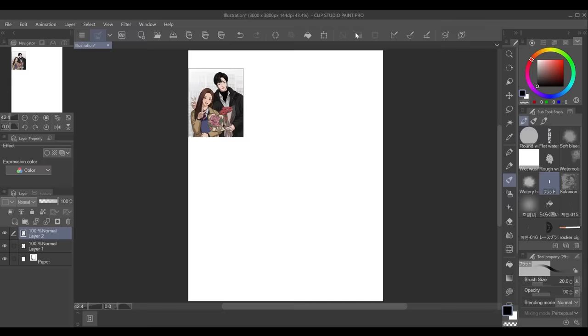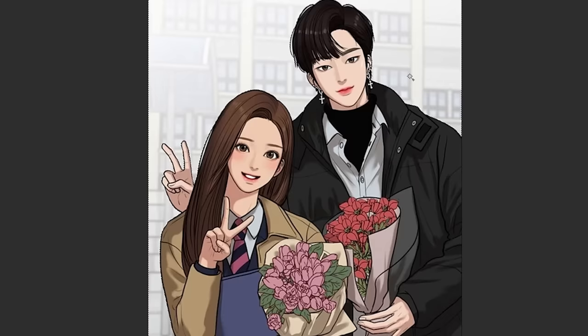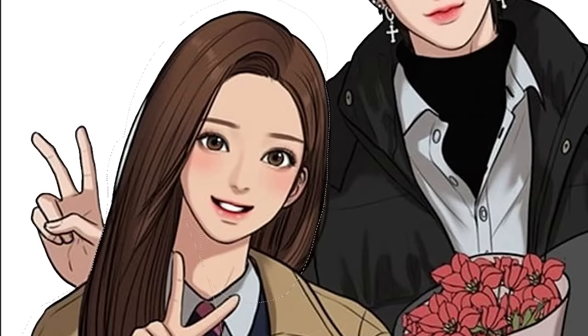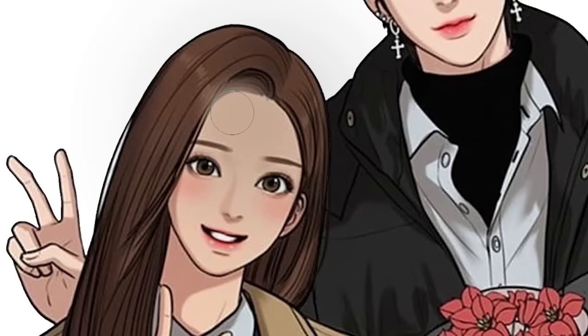First, let's paste it. I'm gonna remove the background and separate it. Now we get rid of her — sorry, Joogieong, but I will be replacing you now. First and foremost, we're just gonna make her bald, because my hair is not smooth like that.